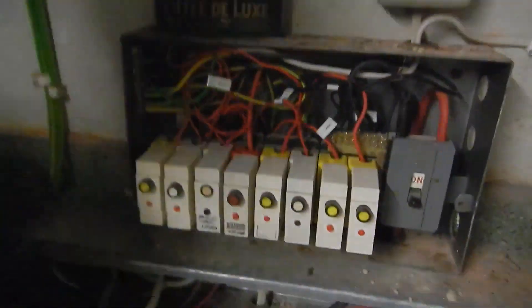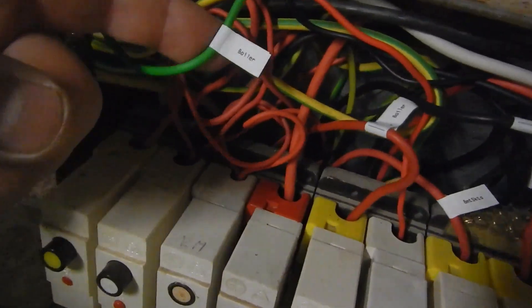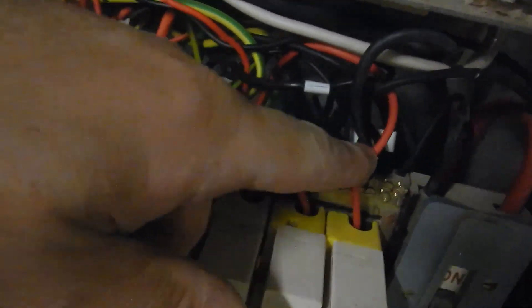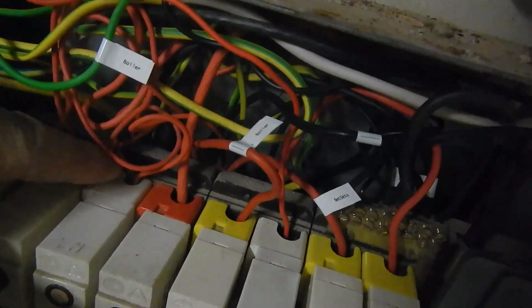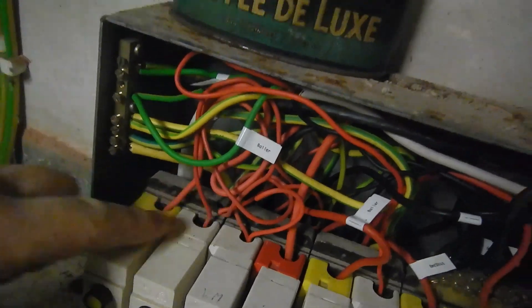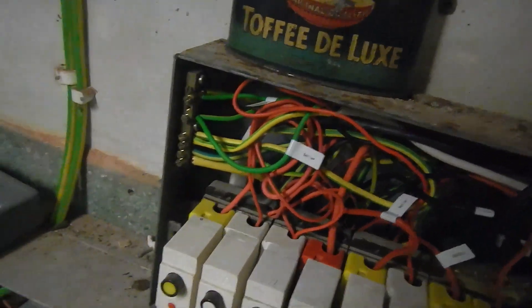Unfortunately, they've all got circuits in them, so I did label some - I'm not sure with what. Boiler, boiler, boiler, basement sockets, washing machine, lights. So I think I'll start with this end and we'll have a look and see what this 2.5mm circuit here is.